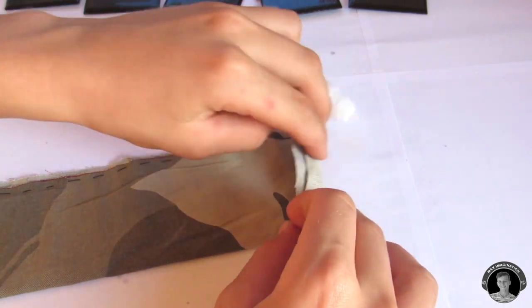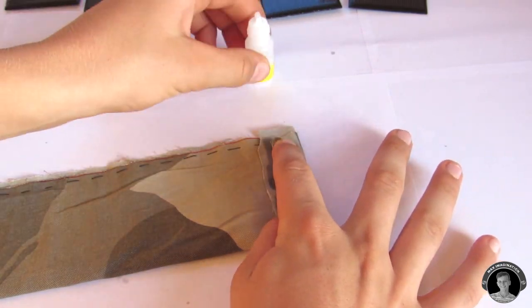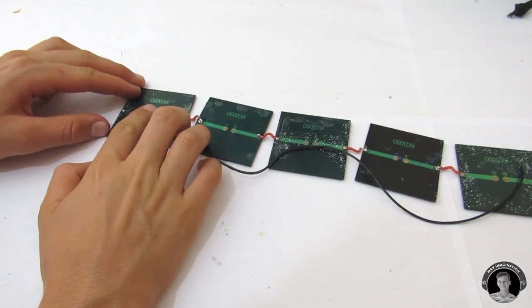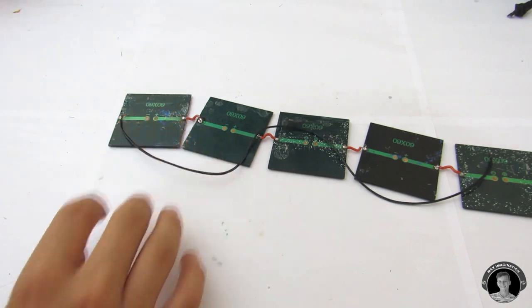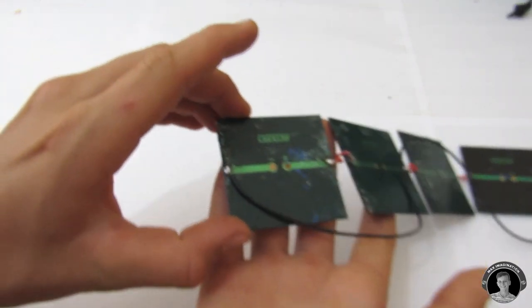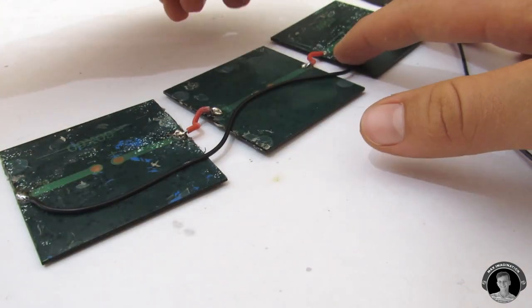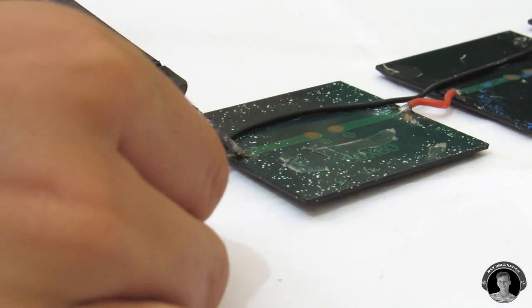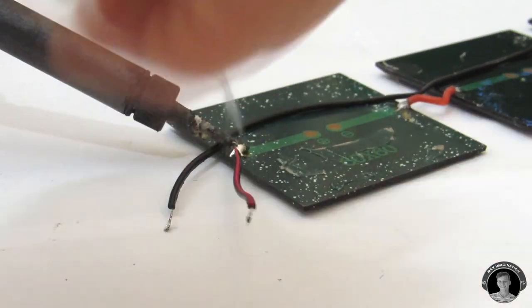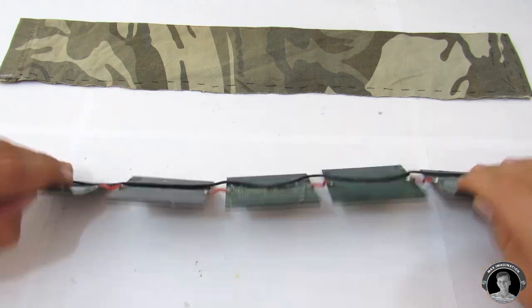Take a long section of wire, about the length of all our panels, and solder it on to the end of one of the panels. This wire will run throughout the whole solar panel strip. Then solder on a short section of wire to the other end of the strip of panels. Now it's time to glue the strip of panels to the piece of fabric.